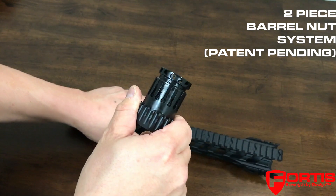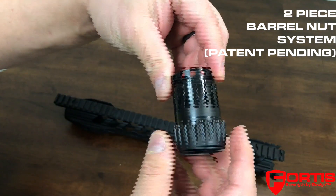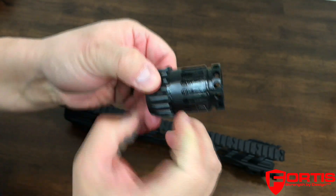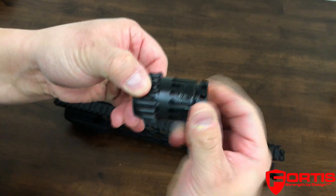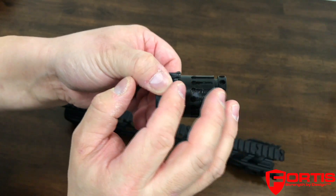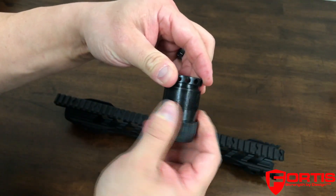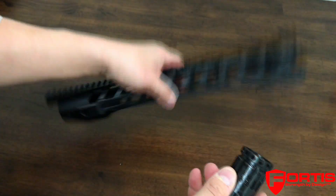What we have instead is a two-piece barrel nut system where you have a first half that tightens onto the upper receiver, and an inner barrel nut that screws in, pushing out these prongs and giving it 360-degree contact on the interior diameter of the rail, locking it in and securing it that way.